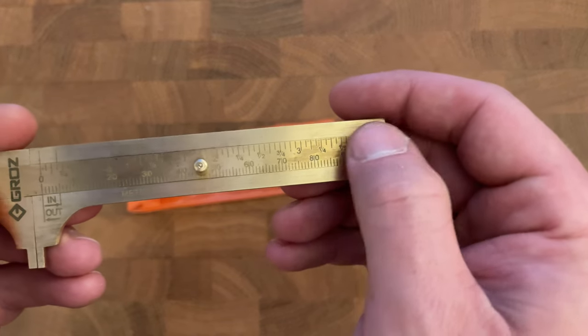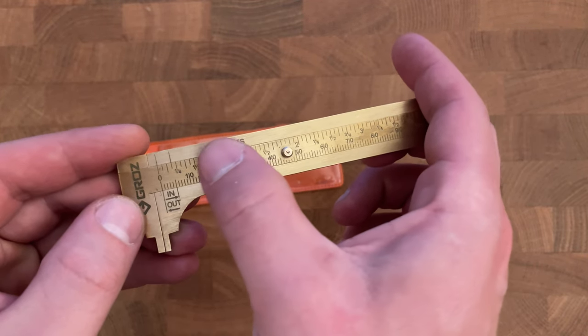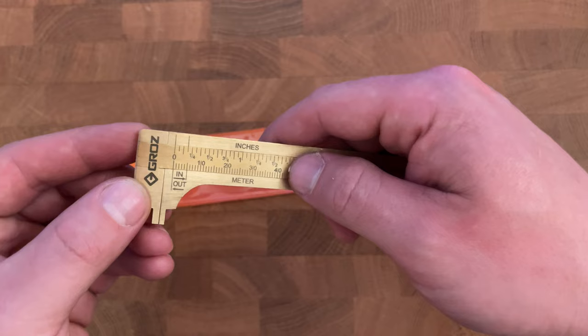The numbers are both written as well as engraved — not super deep, but you can feel them when you run your finger over it. Let's test it out to see just how precise this thing is.